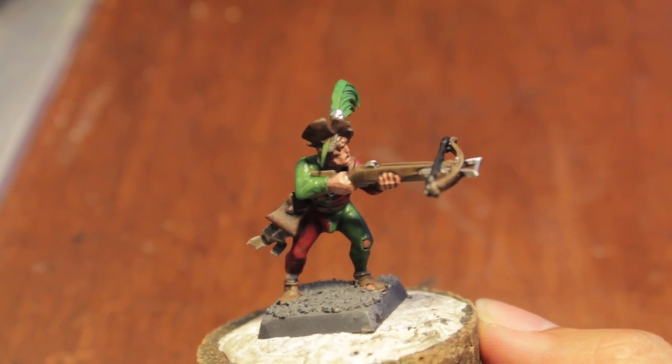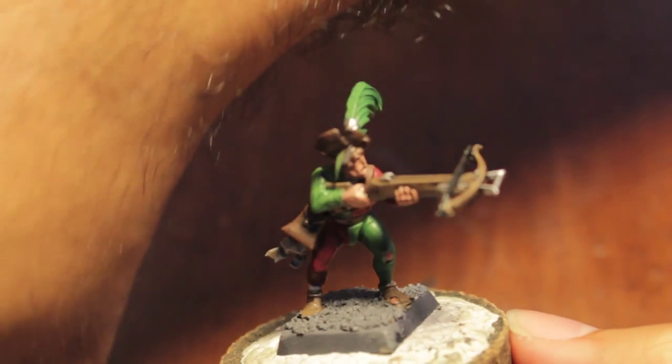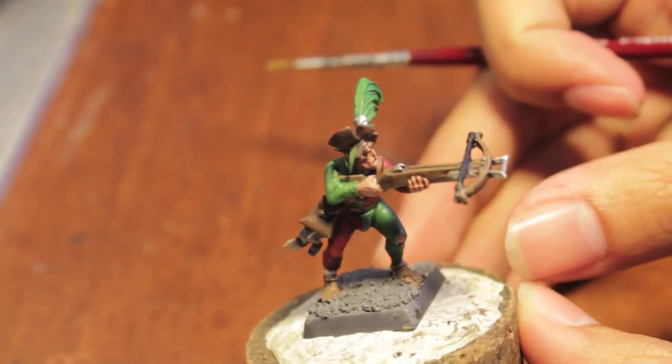What up, players? It's Warboss's Tailpin's Mood. Welcome to part two of how to paint an Empire Crossbowman Hawkland colors.